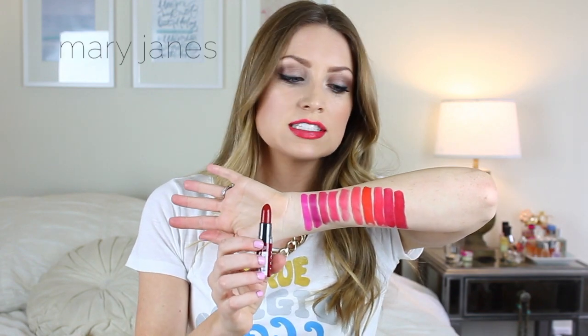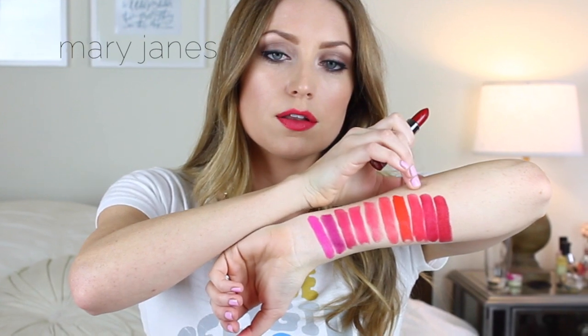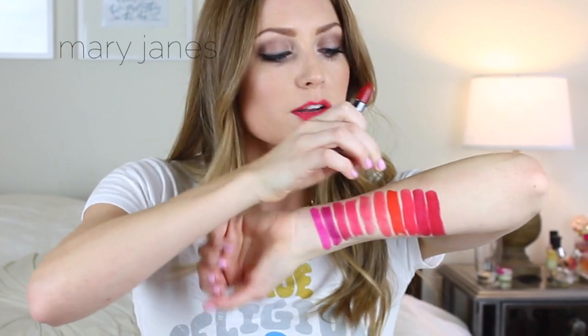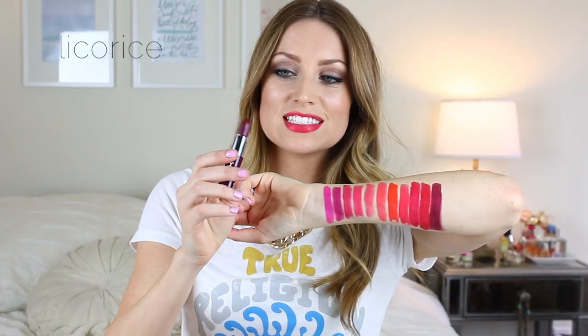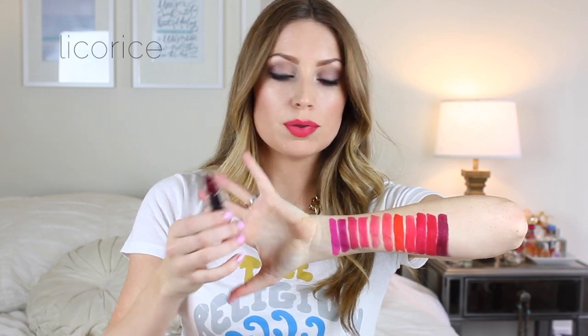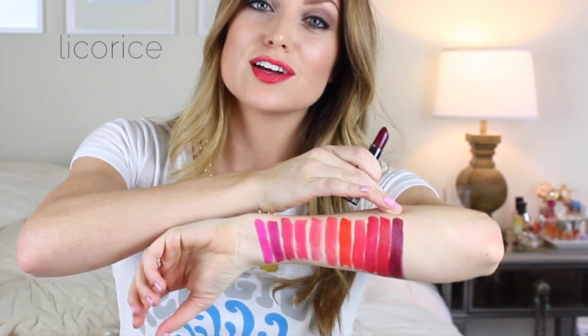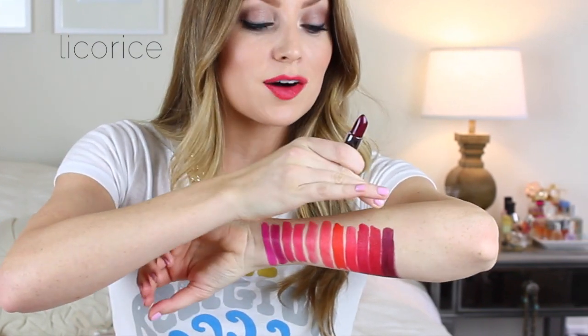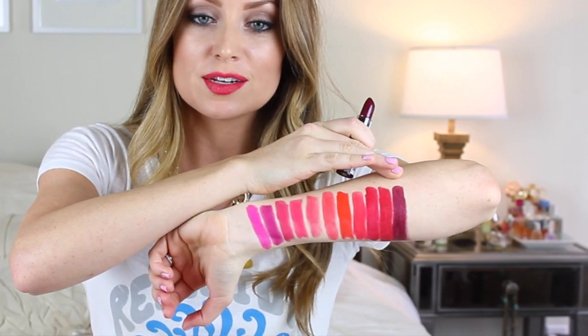Next we have Mary Janes. This is another really pretty red — it is a little bit more true red than Big Cherry, with a little bit more pink in it, while Mary Janes is more of a deep red. Last but not least is Licorice. This is a really deep, dark plum color. I actually don't have any colors like this and I haven't tried this on, so I'm curious to see what it's going to look like on me. But it's a very deep, vampy, super pigmented, really pretty shade.